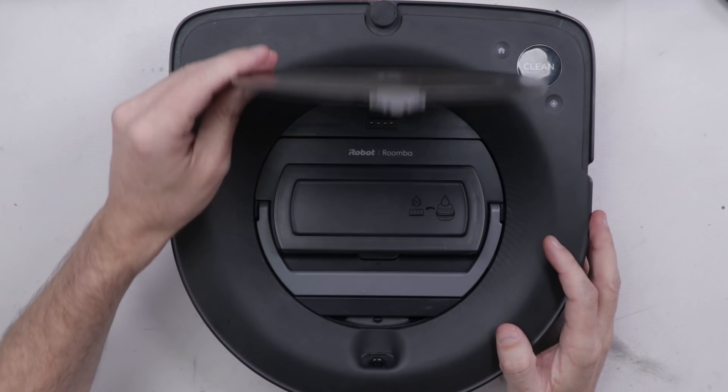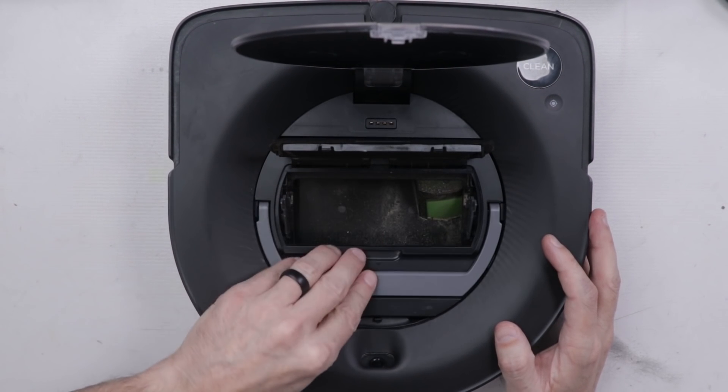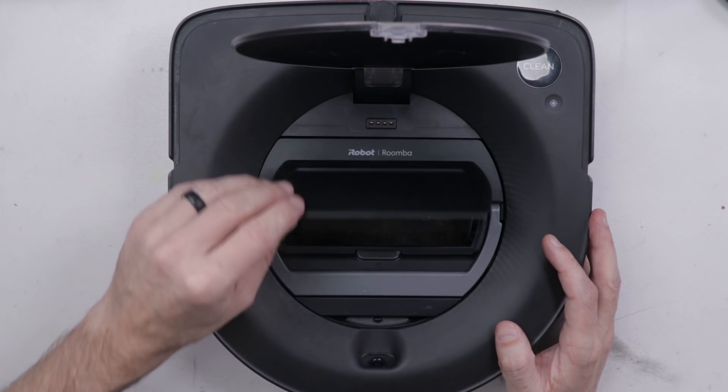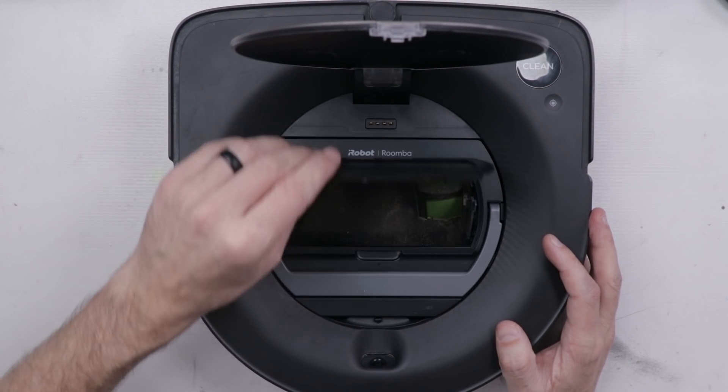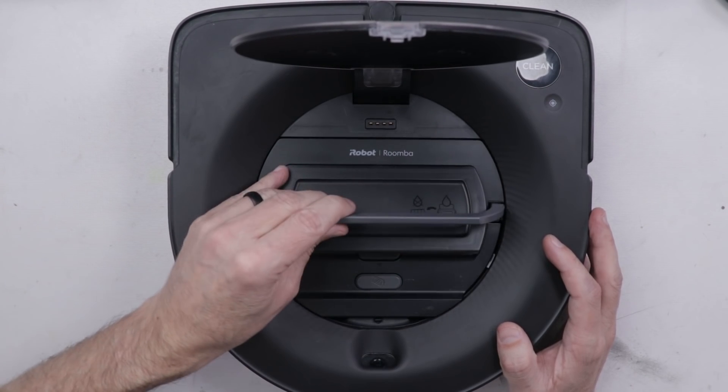The first issue with number three is that this dust catcher doesn't have the filter that goes in here, so I've got another one of those ordered. I was testing it with one of the filters from one of the other vacuums, but we do need to take care of that issue before we can call this one fixed.